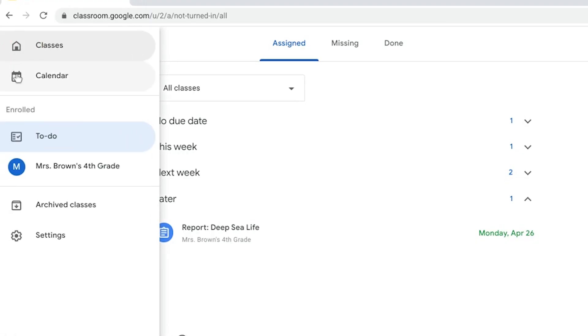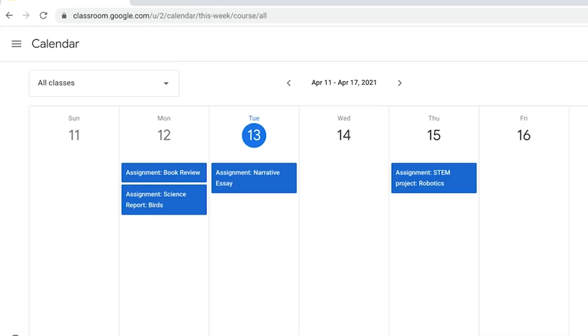There's also a calendar which you can access from the main screen, showing your weekly schedule of classes and assignments. That's it! Now you're ready to use Google Classroom like a pro!